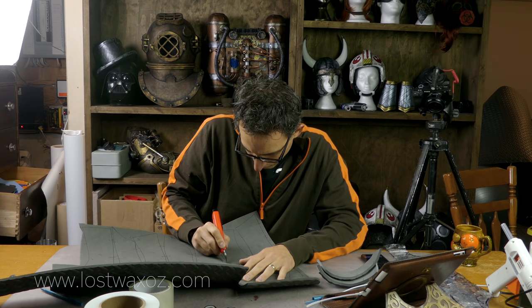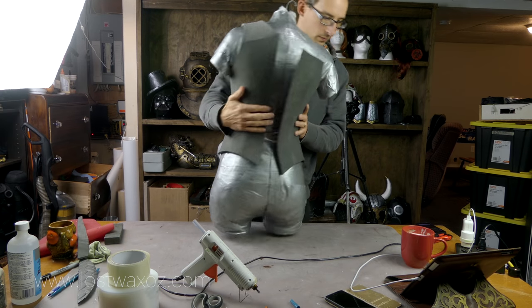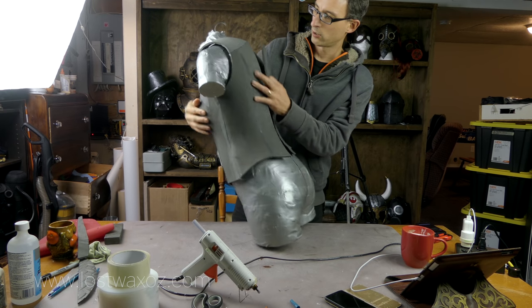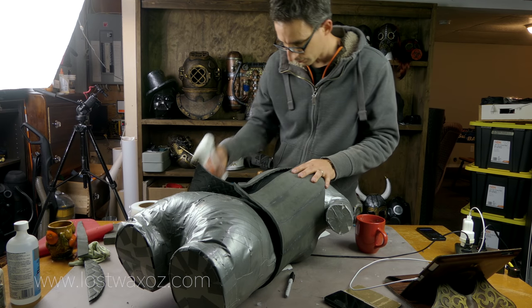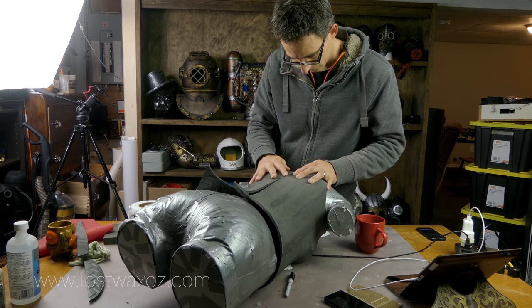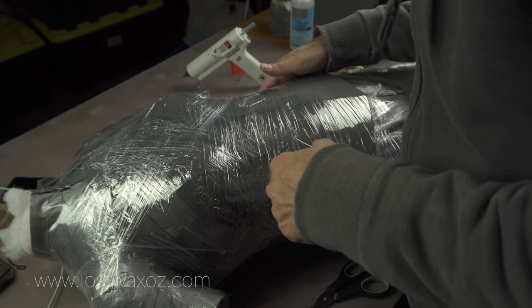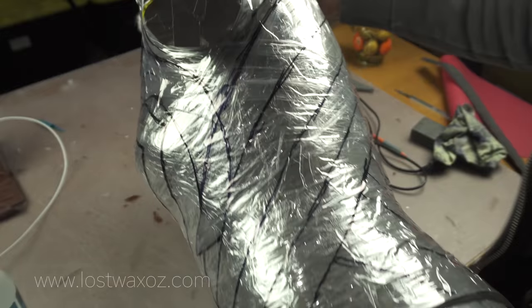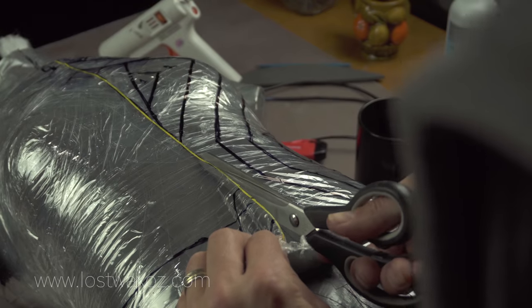Once the pattern was made I cut the pieces from five millimeter foam and glued them all together to create the bodice. Happily the bodice fit perfectly on my duct tape dummy — that means I did things right. I used a couple drops of hot glue on the back seam of the bodice to hold it in place on the dummy while I worked. I then re-wrapped the whole thing with cling wrap and tape, re-drew my fancy pattern, and cut the pattern off again.